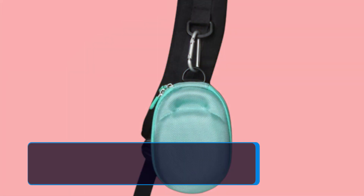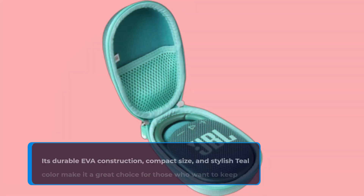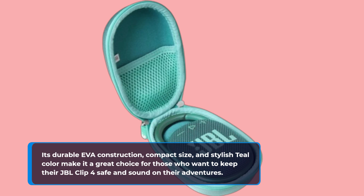To wrap it up, the Hermit Shell Hard Travel Case for the JBL Clip 4 is a fantastic accessory to protect your portable Bluetooth speaker. Its durable EVA construction, compact size, and stylish teal color make it a great choice for those who want to keep their JBL Clip 4 safe and sound on their adventures.